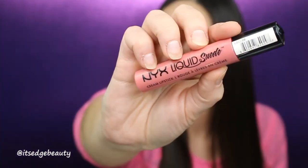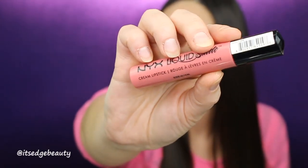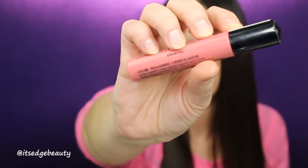Lashes and mascara are on. Now I'm moving on to lips. I'm using that same NYX lip liner in Peekaboo Neutral to line my lips and fill them in. Then for lipstick I'm gonna be using the NYX Liquid Suede Cream Lipstick in Tea and Cookies.